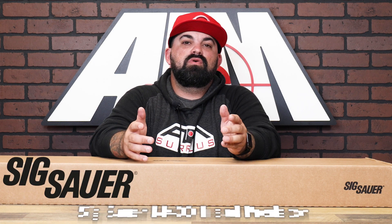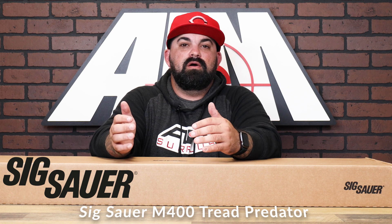What's up guys, James from Amesurplus back with another product spotlight. Today I have an M400 Tread rifle from Sig Sauer with a twist — this one's got a different paint job. It's like a precision 5.56 rifle.